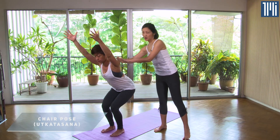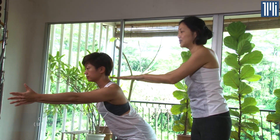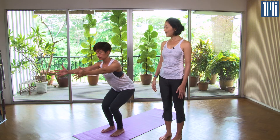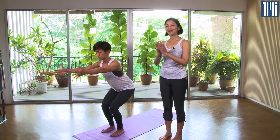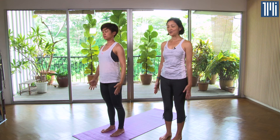Draw the stomach in towards the spine and look forward. If you find there's a lot of tension in your shoulders, lower the arms to shoulder level and breathe. After five breaths, slowly come up to Samasthiti and then back to Mountain Pose.